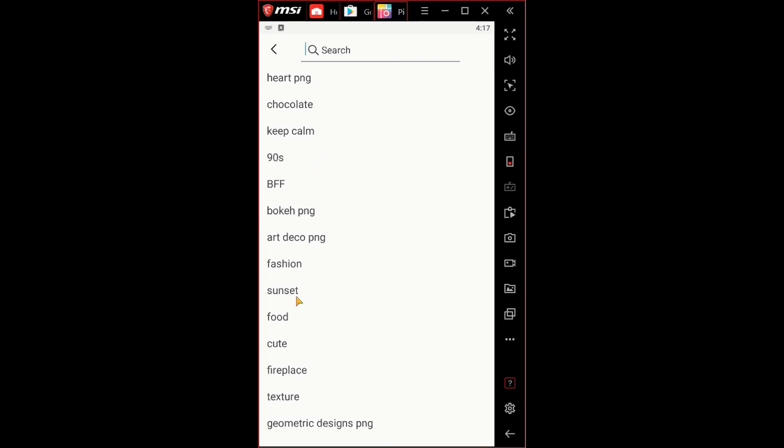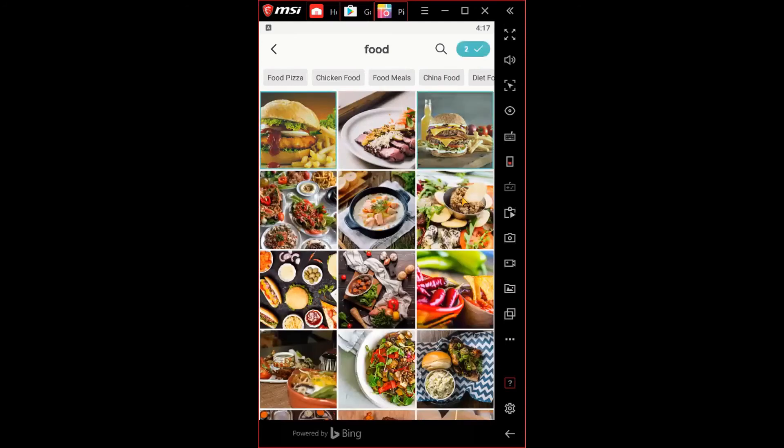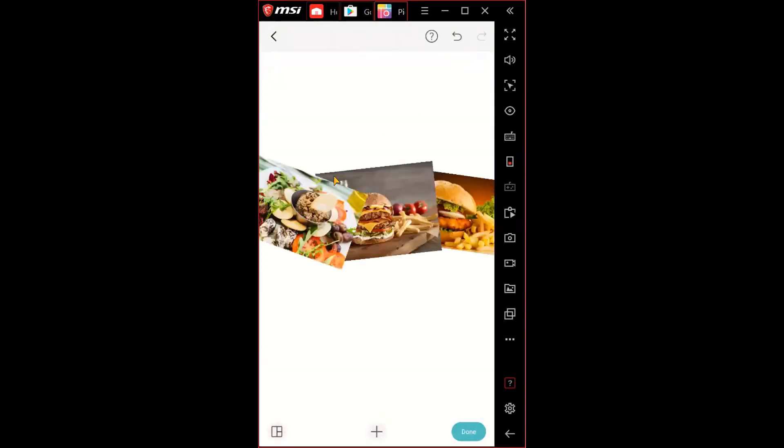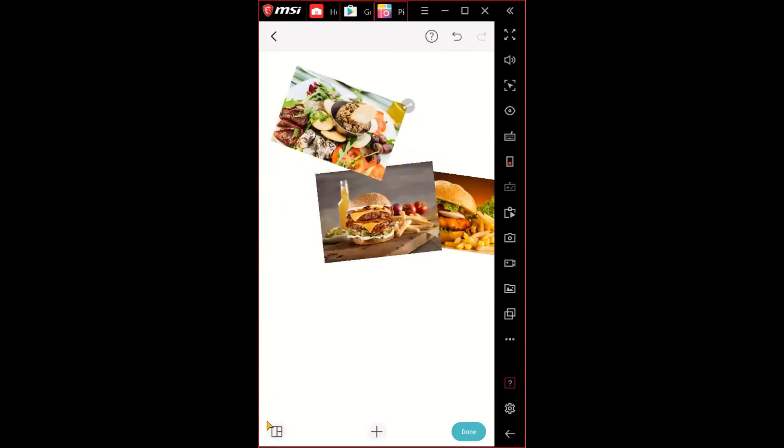I'll choose 'food' as a search and select three images. When you choose an image it turns blue to indicate selection. Once you're done selecting images, hit the check mark — it shows the number of images selected beside it. Hit that and the three images appear on screen.